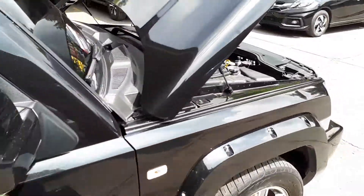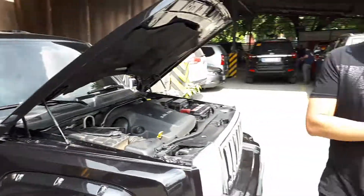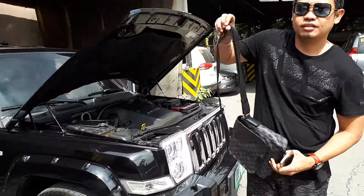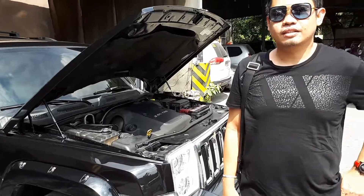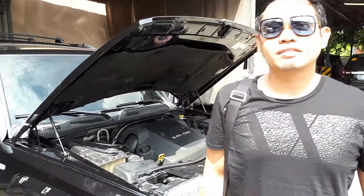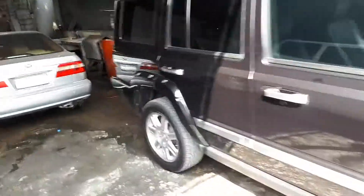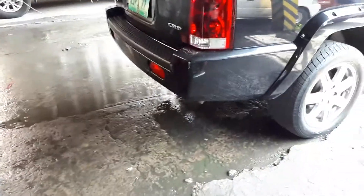This is Val Villamar of triboosterfuelsaver.com. This is the owner of the Jeep Commander. So, before — sir, before, maraming black smoke to? Yes, actually it was very smoky. Okay, so now let's check the after-installation result.